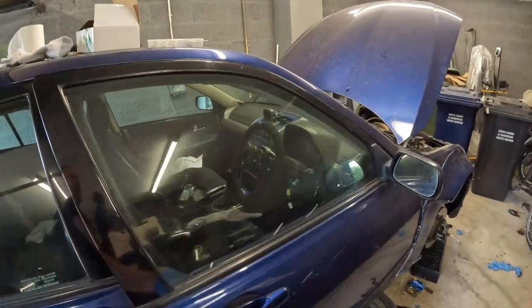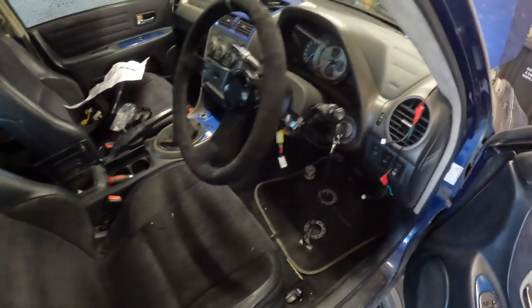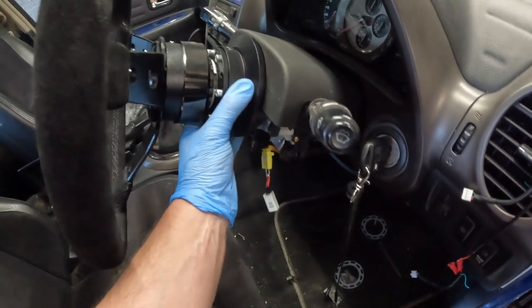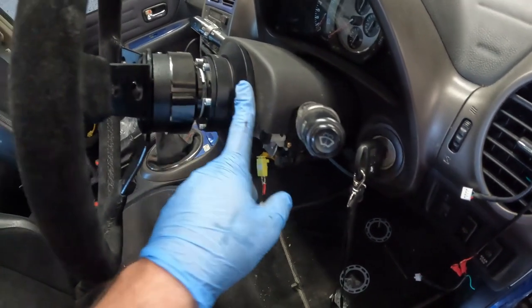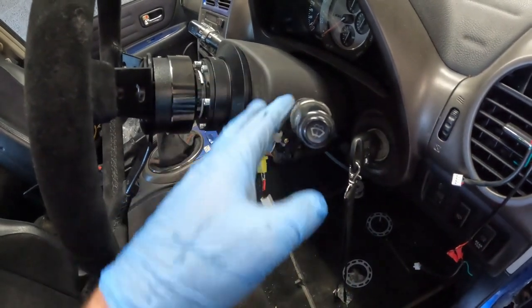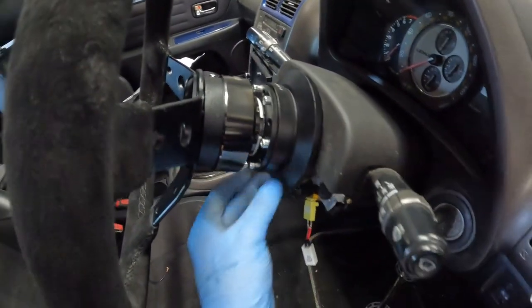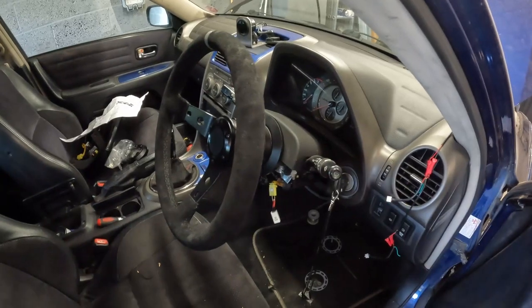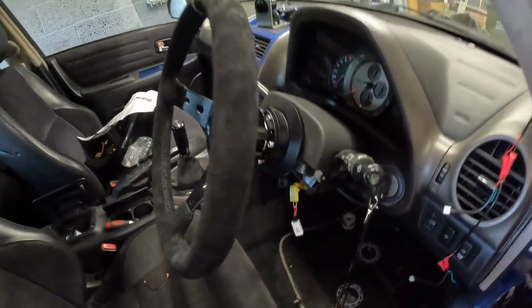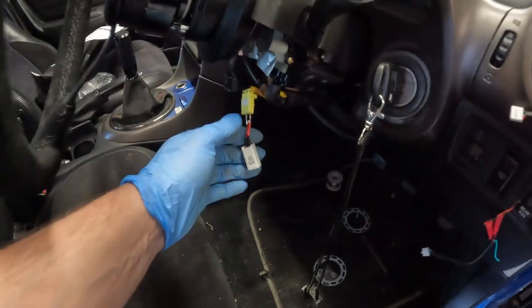I also bought a new steering wheel simply because I like the way it looks. I cheaped out on the hubs — if you buy that kind of short hub you're going to hit your stalks every time you turn. So I had to buy the quick release as well, again a Chinese knockoff, but overall it's sitting quite okay. I've never had a quick release before but it works. I'm using the resistor from the RX8 boss hub.